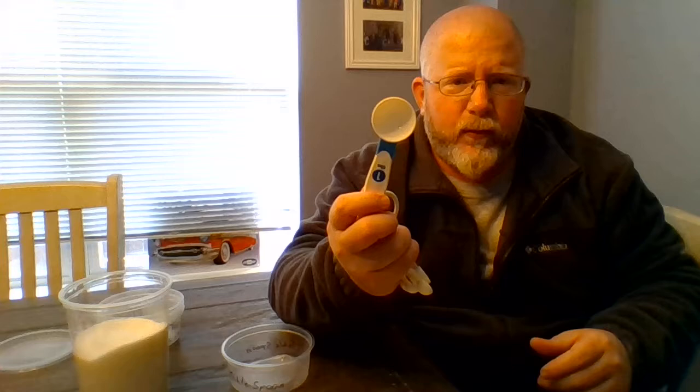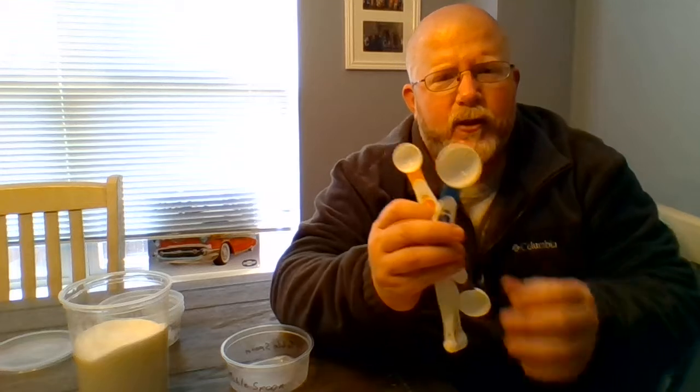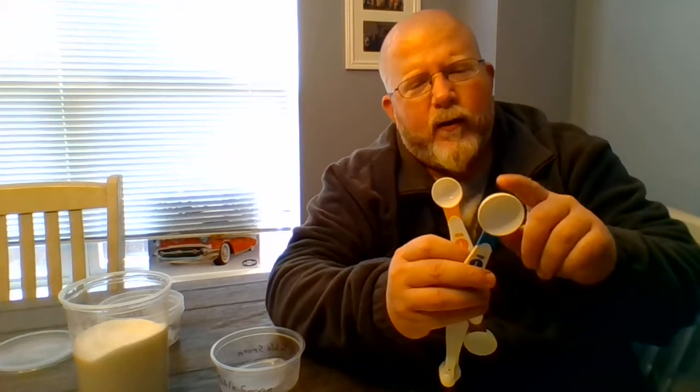When we work on measuring spoons, there are really two different types. There's a tablespoon and there's a teaspoon. A tablespoon is about three times bigger than a teaspoon.